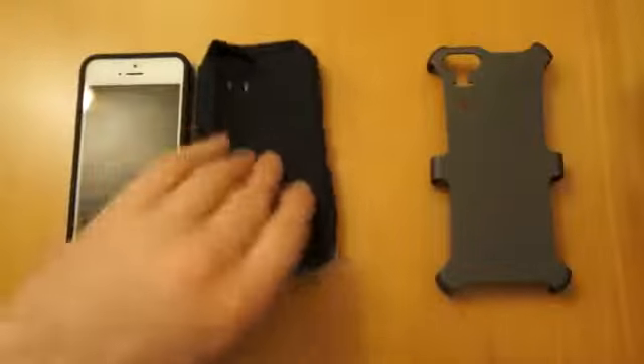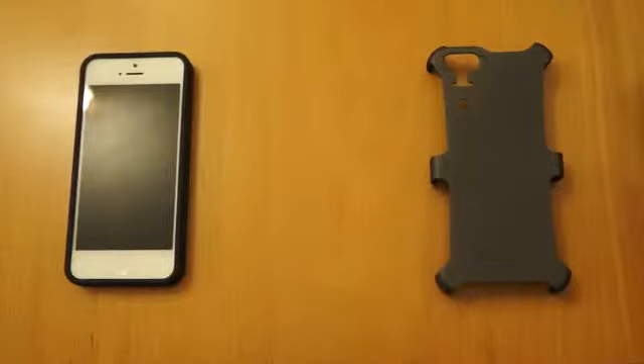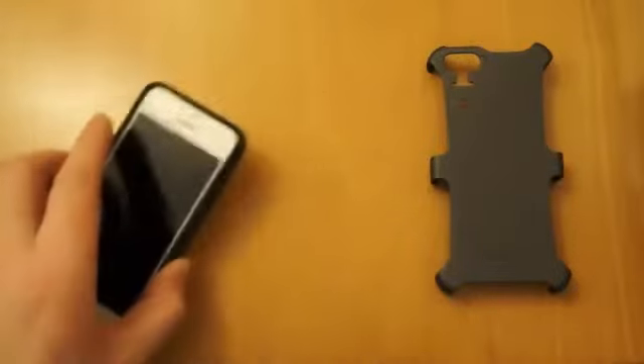You've got a rim that runs around there and you've still got access to all the functions on the phone. So if you want to use it without getting that much protection but still have a nice stylish looking case, then you can do.